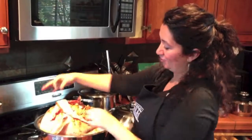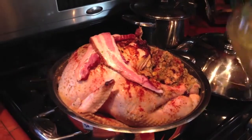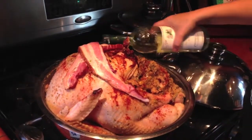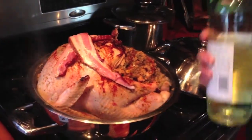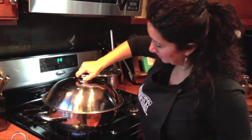Seared it on both sides. Stringing a little bit of bacon on top of there, and a little bit more of our white wine - like half a bottle, not too bad. Close this up.